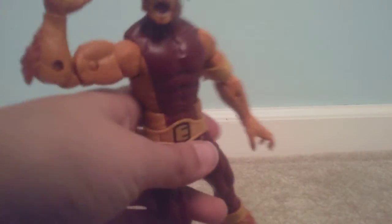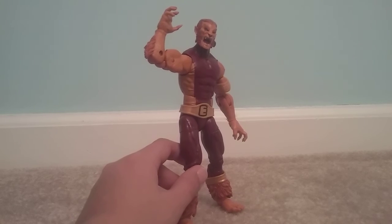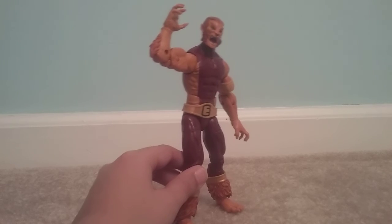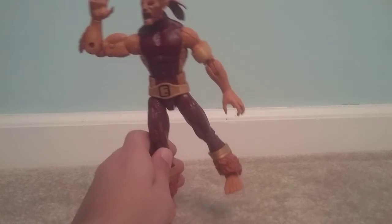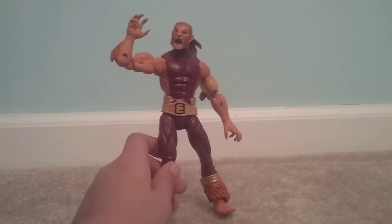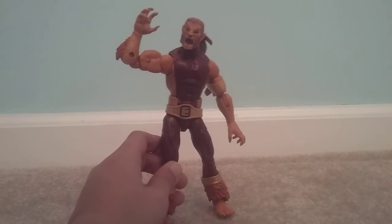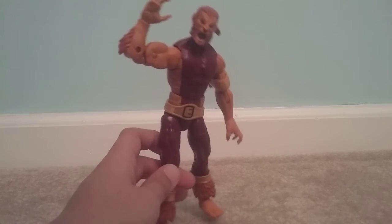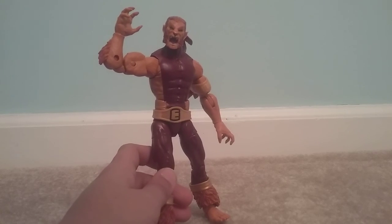Overall, I wasn't very excited to get this figure. It's just like, oh, this is a good figure, I'll take it — I mean, he's a villain, or more like an anti-hero. He was an okay figure to get, but then when I started playing around with him and learning about his backstory, I think he's much — he's like something you should totally get. As a villain, he would make a good action figure. Anyway, thank you for watching this video, goodbye.